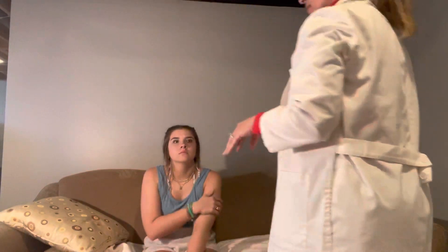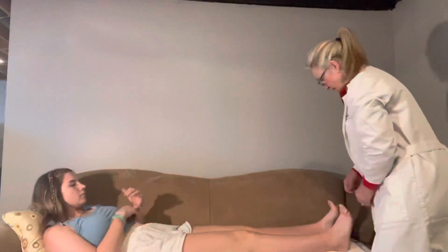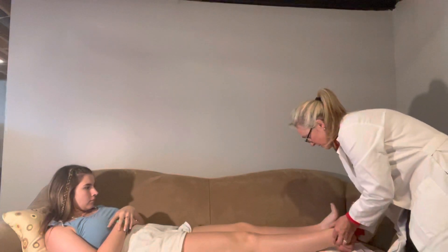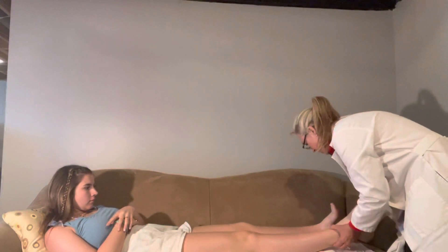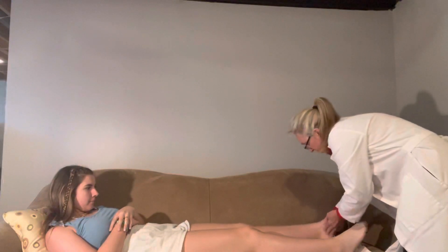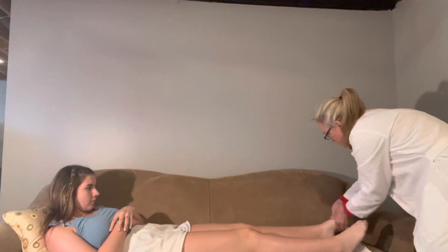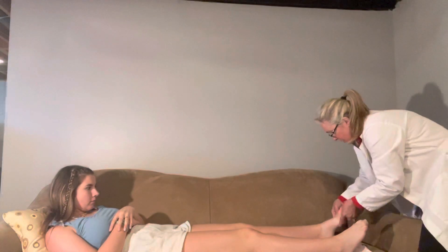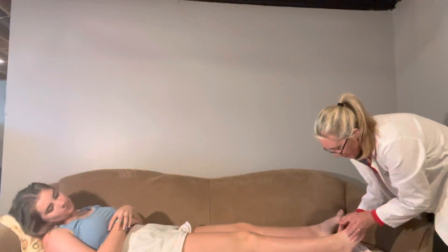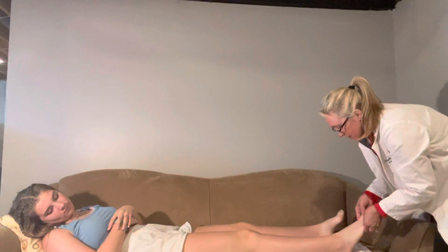Now I'm going to look at your feet. Go ahead and lay flat. Take a look at your Achilles here and your calcaneus, and on this one as well. I'm going to feel right here along your bones and your joints. Any pain or anything when I do that? I'll palpate all of your joints.